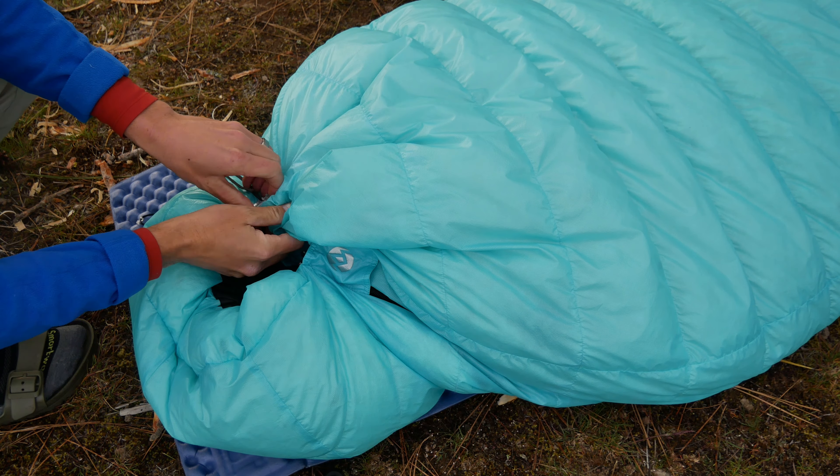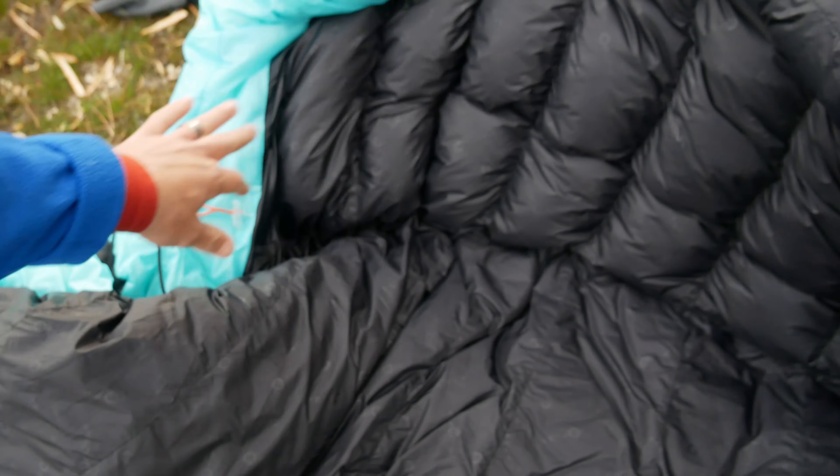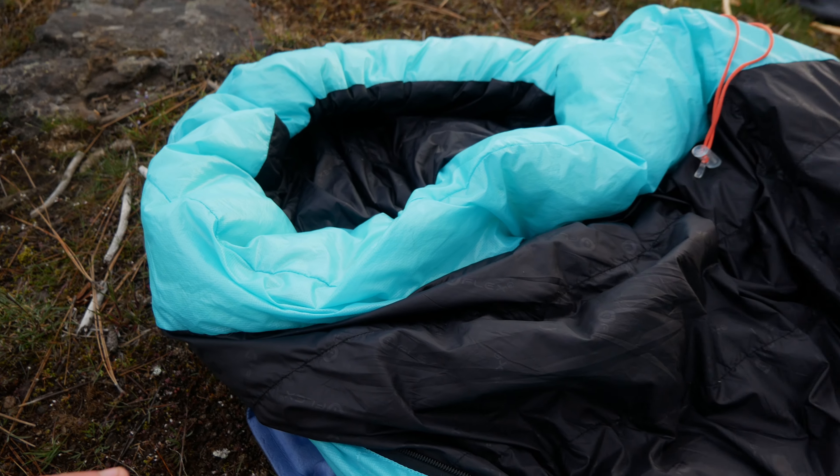As for the zipper, I appreciate that as you can see here, it goes down almost to the foot. So you could realistically use this like a quilt when it gets hotter in the summertime, and that could really extend the usable temperature range of this bag, because it is an incredibly warm bag.